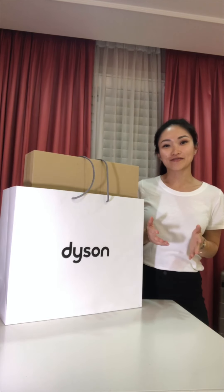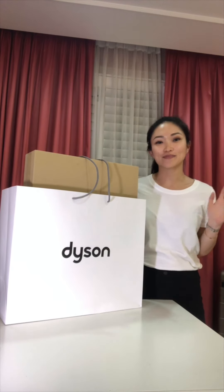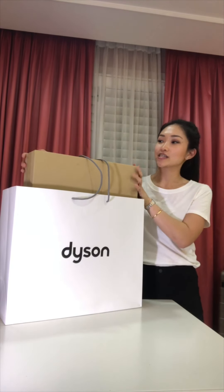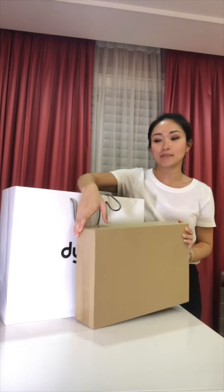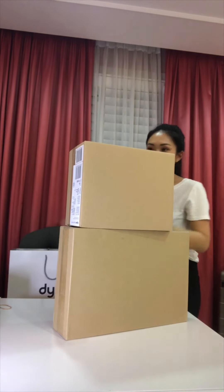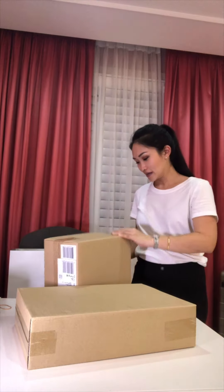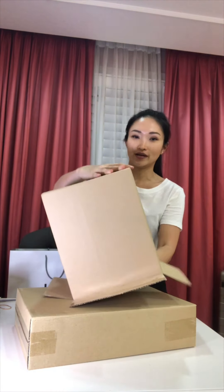Hello everybody, this is my first unboxing video. I have here the Dyson hair dryer. I know it's been on the market for quite a long time, but I just got it — actually my mom got it for me a month ago. I haven't used it yet because I wanted to do this unboxing video. I actually opened this area, then I realized I wanted to film it, so here is the rest of the unboxing which I'm going to do together with you guys.